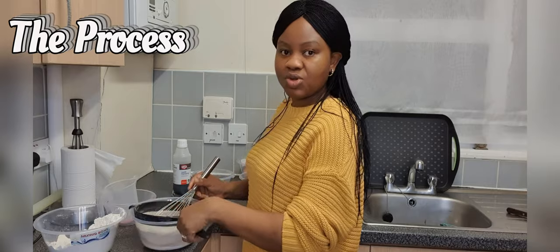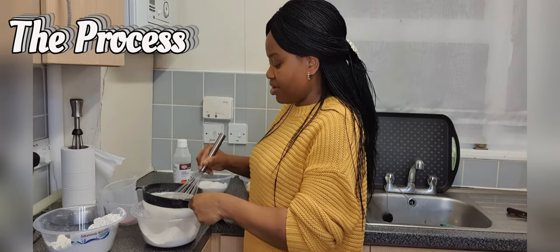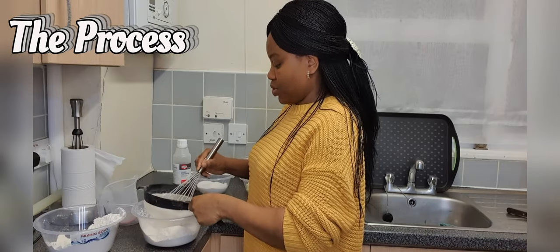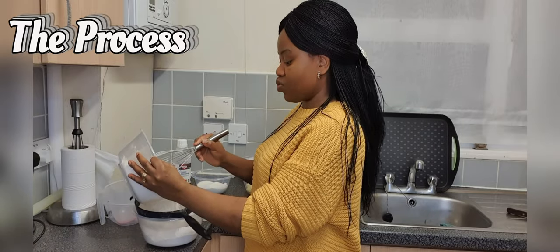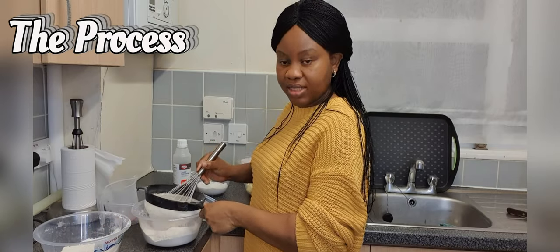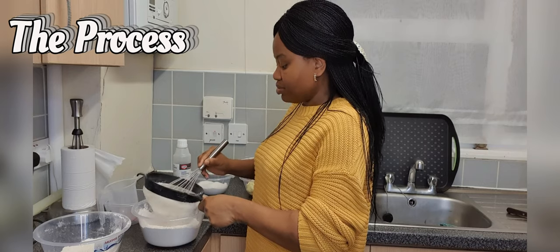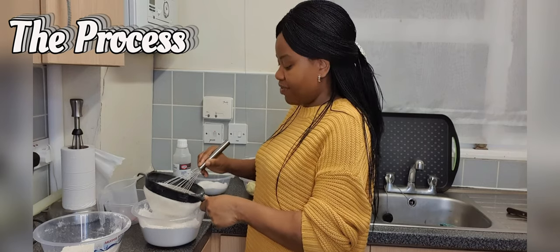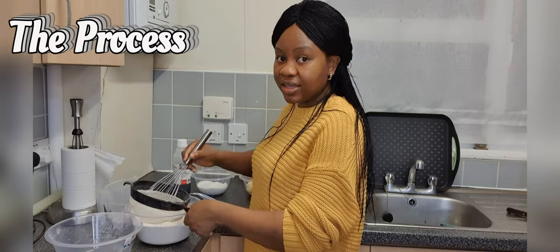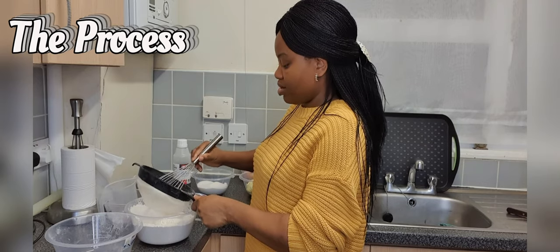Sifting improves the texture of my cake. It incorporates air into the flour, which in turn improves the overall outcome of my cake. Also, in case there are any external particles in your flour — for instance if something accidentally drops in — by sifting it you'll be able to get rid of them, or any hard lumps that may be in your flour. I don't usually have that problem because my flour is always in the best condition, but I love to sift to incorporate more air into my batter, which improves the overall texture.